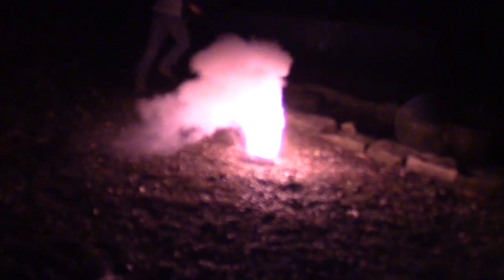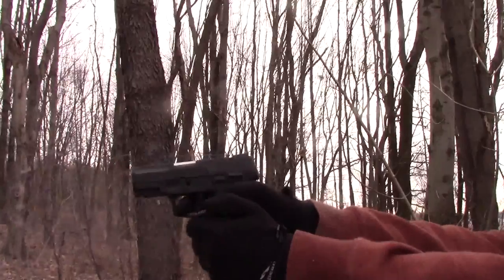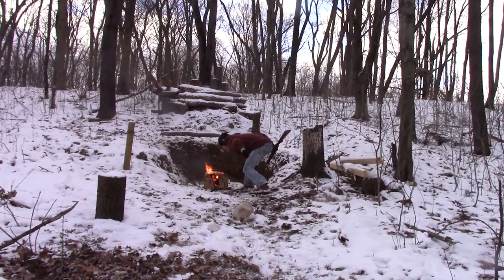I'm going to show you the easiest way to make rocket fuel. It literally takes 30 seconds. You know the old saying: if it ain't broke, don't fix it. If it's broke, blow it up.